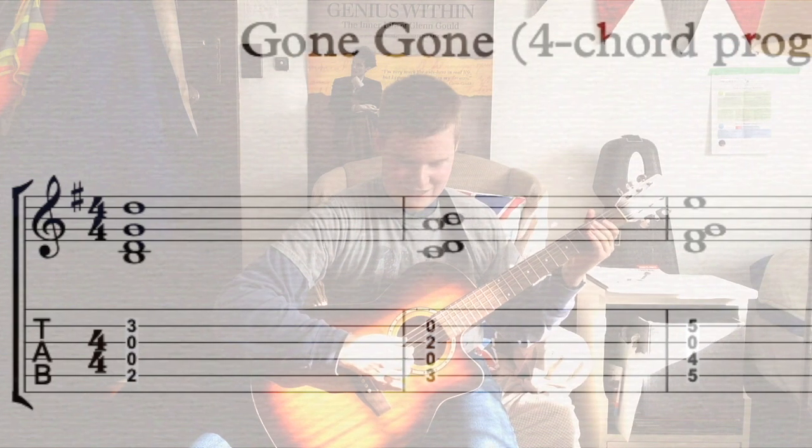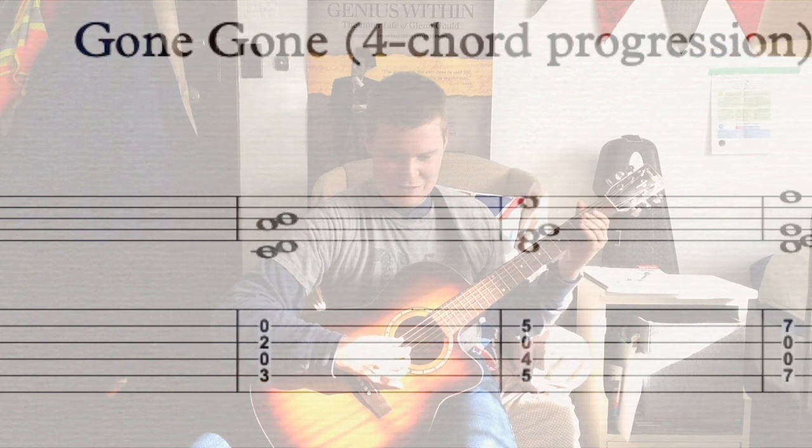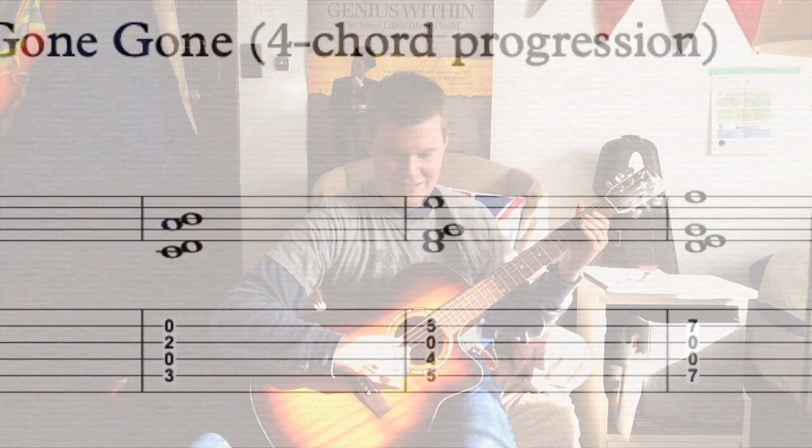I don't know why she uses the same word twice in the title of this one, but it reminds me of 'Jacob Two-Two' by Mordecai Richler. This is an International Women's Day video — get back on topic! Okay, before we get carried away any further, let's talk about the four-chord progression that makes up the song.